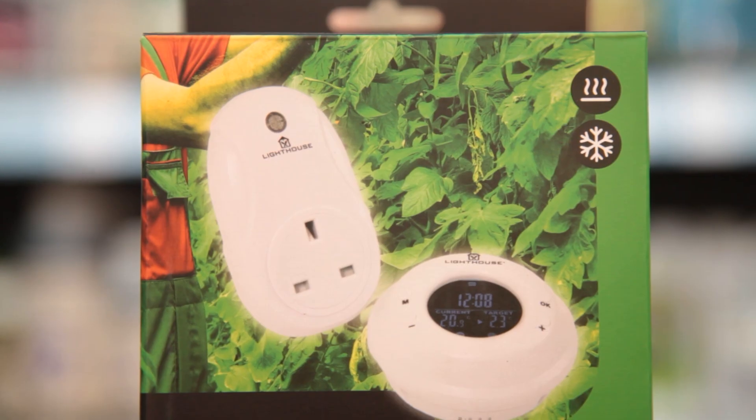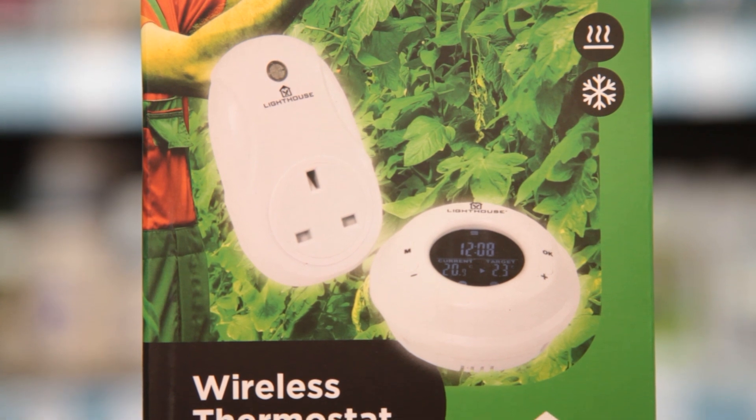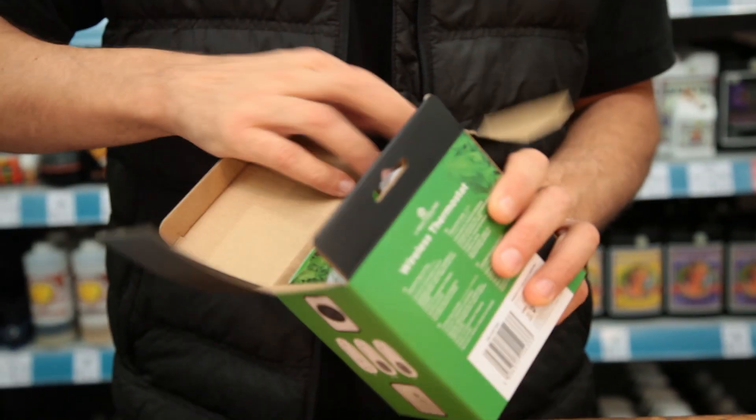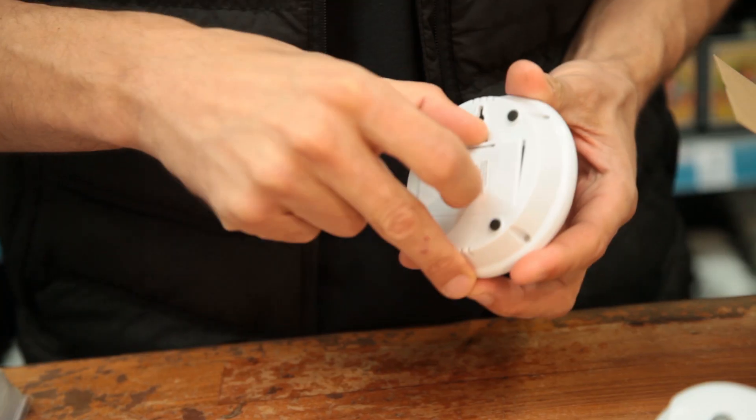Today we're unboxing the Lighthouse Wireless Thermostat. This system is generally used to switch heaters on when temperatures drop, but it can also work in the opposite direction, switching on fans or cooling equipment when it gets too hot. It requires two AA batteries, which are easy to install.